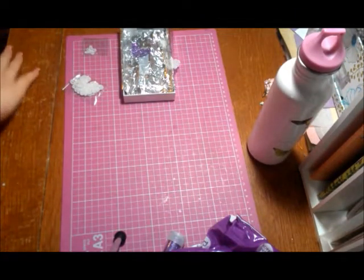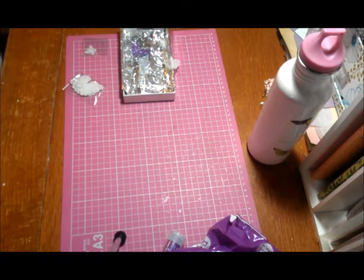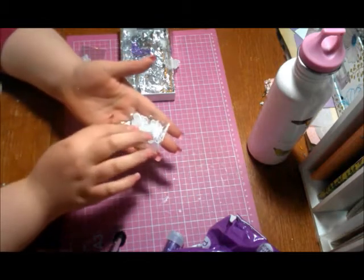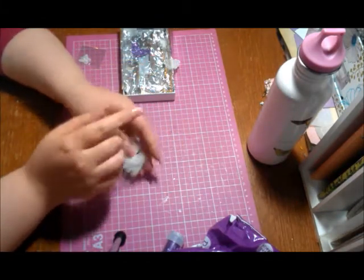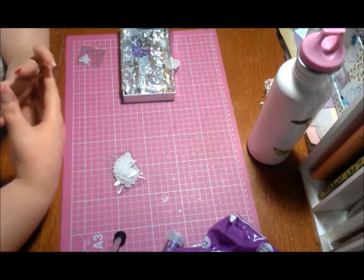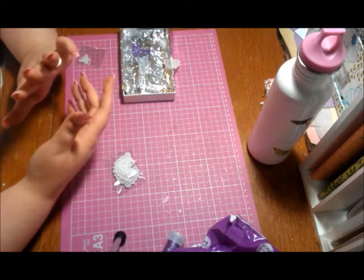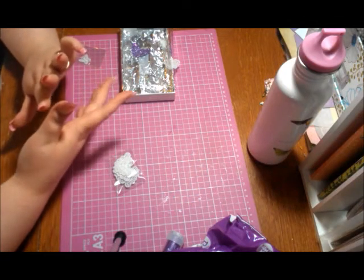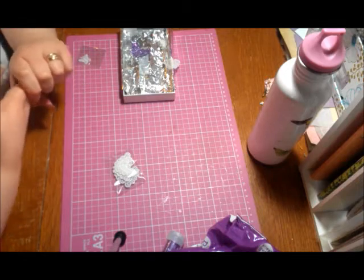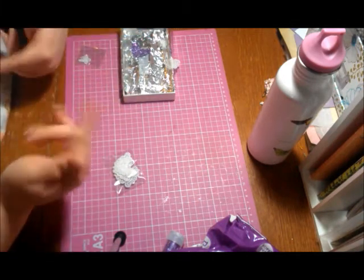Hi guys, it's Kimmy. I got a tutorial for you on these butterflies right here. I wanted to show you a technique that I use when I'm doing mini albums, cards, book covers, journals. I did it on my ATC swap cards. It's basically an all-around technique you can use.